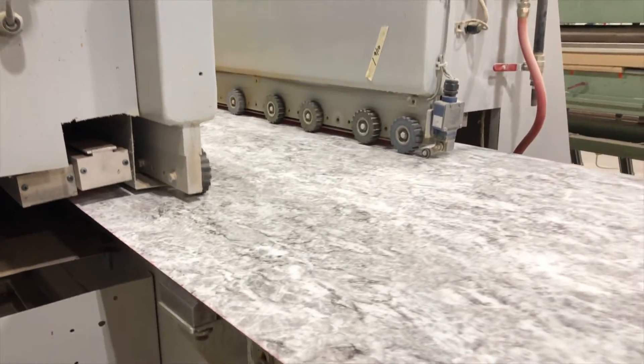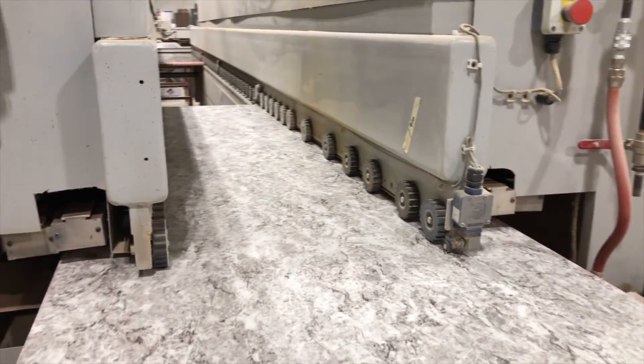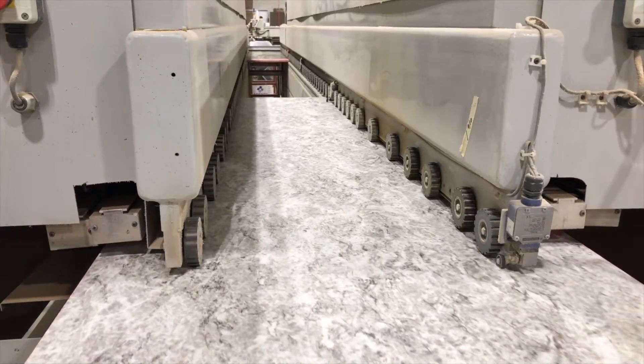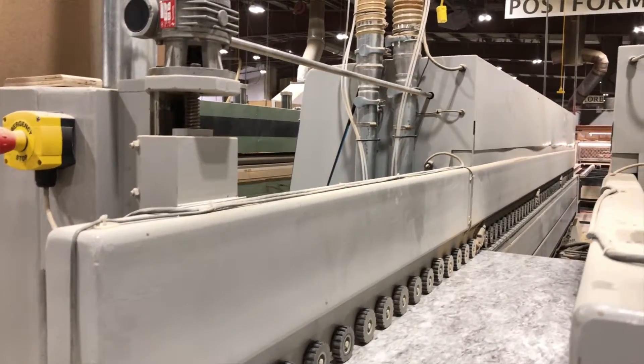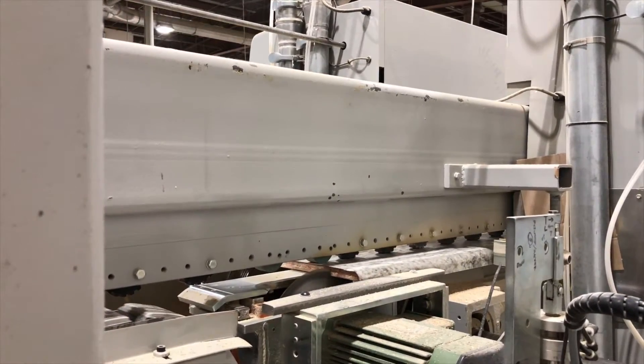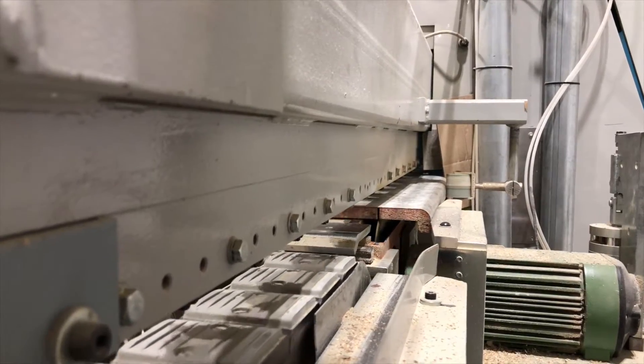The post former heats up the laminate sheet on both edges to roughly 300 degrees. The rollers and bars will then shape that laminate to the core. Towards the end of the post former, a small slit will be made in the core just beneath the laminate on one side.